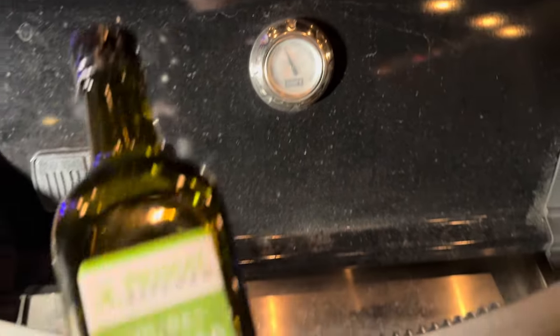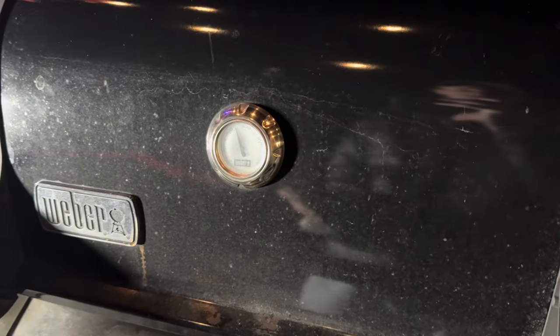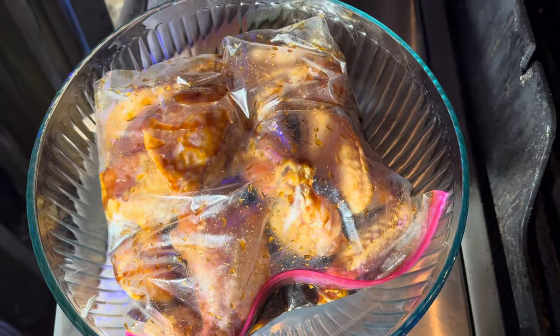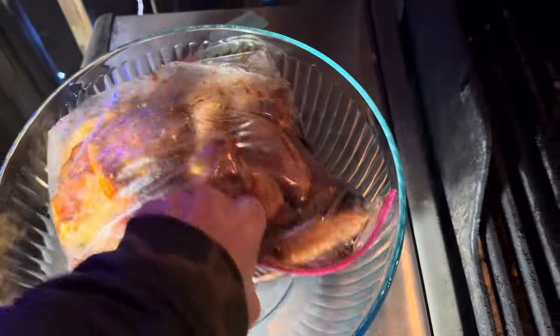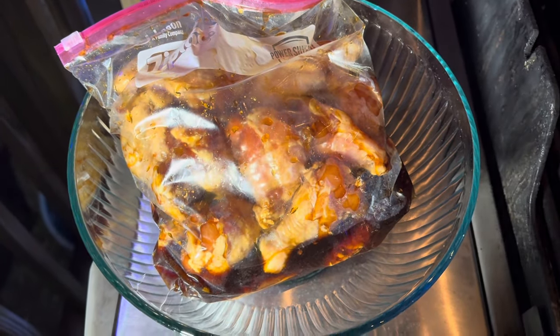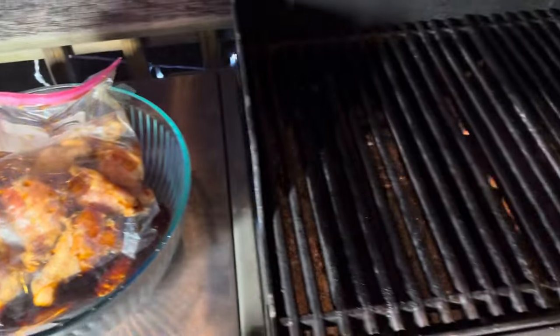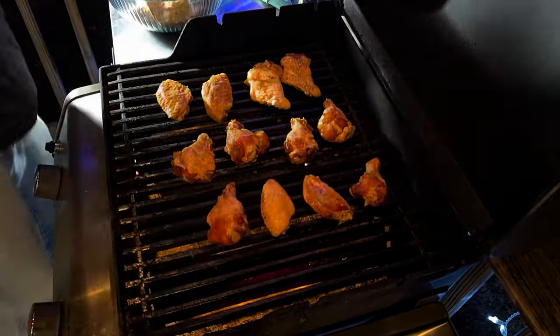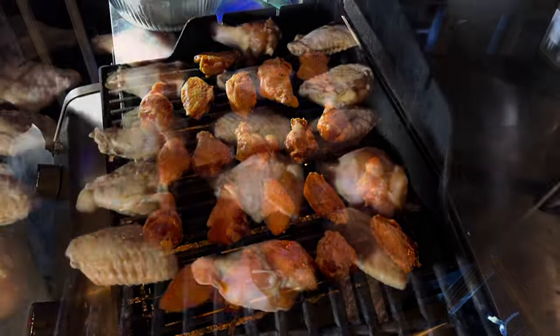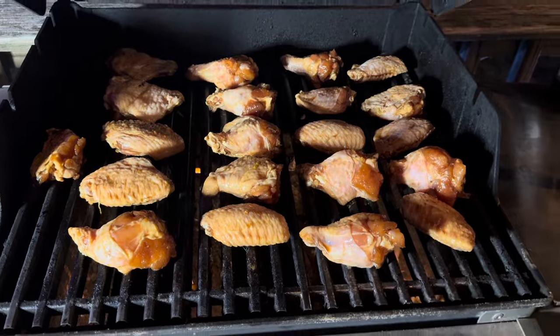The grill's at about 350, so now I'm going to oil the grates with some avocado oil — it's good for high heat when you're grilling. Just giving it a quick wipe. For the wings, I've been flipping the bag over every now and then throughout the day to make sure they're evenly coated. For the last 20 minutes or so I've had them out of the fridge on the counter coming up to temp. We got them all on here evenly spaced out with some room to breathe around them.